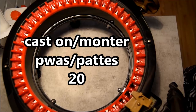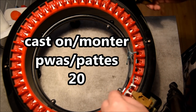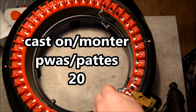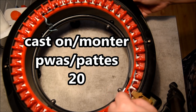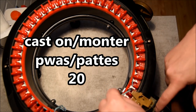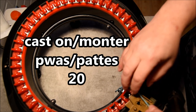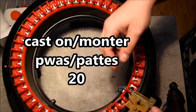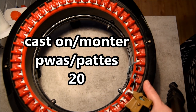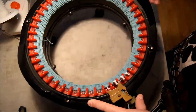Hi everybody, tonight I will show you how I did my horse. First I will cast on my machine with my yarn for 20 rows — I will cast on one in the front, one in the back for the first row. Make sure you have a little notebook close to you because you will have a lot of numbers to keep in mind for this video. I will crank it after.